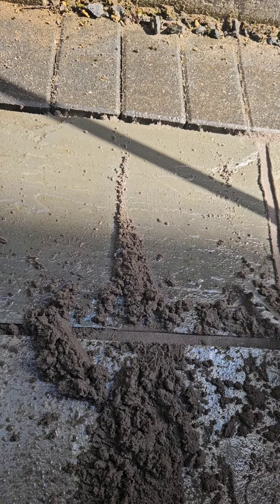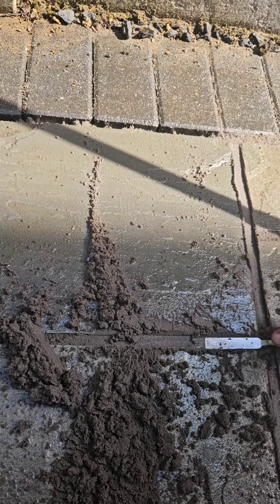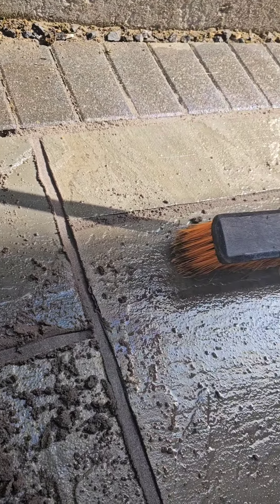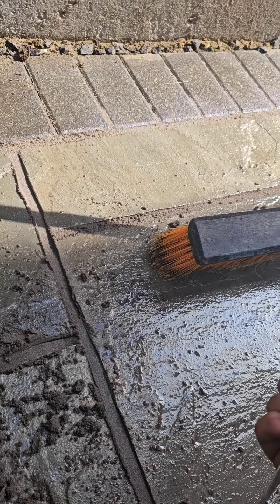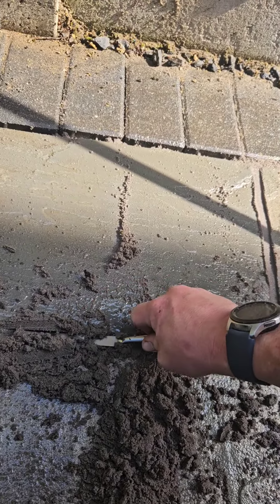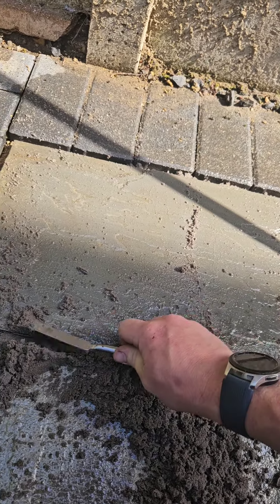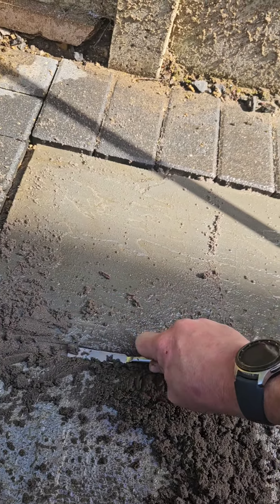Any leftover, just scrape it in and compress it. This will last two years, maybe a bit more if you do it correctly. This one has a biocide in it, which prevents weeds from coming up, and as long as you do it right you can actually pressure wash over the top of it.